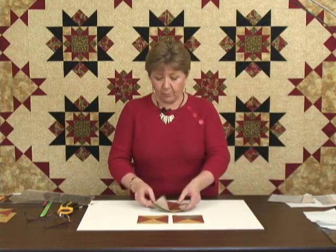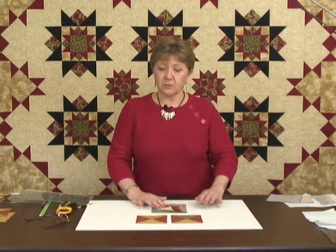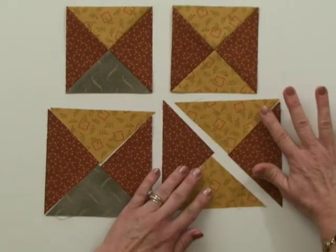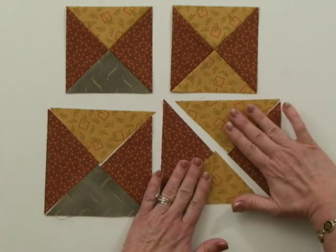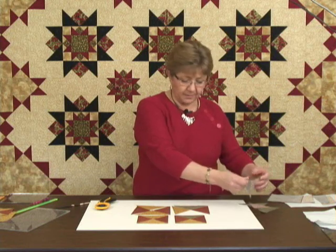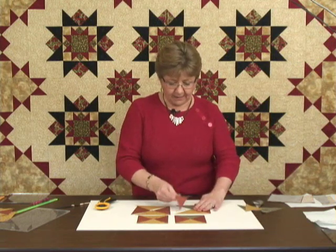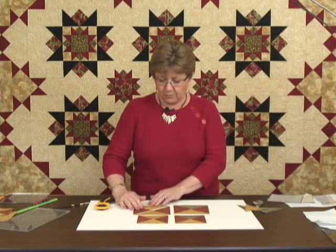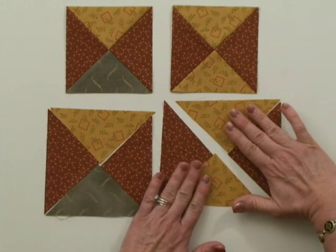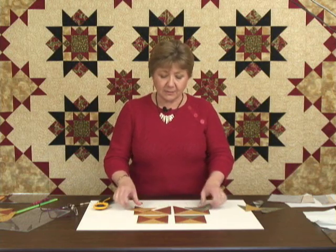Usually when you open a book, pattern, or magazine that has an hourglass unit in it, they'll have you start with squares, cut the squares into triangles, and then sew the triangles back together in the form you want. Sewing these units together is not always an easy thing to do, as many of you will recognize from having tried this in the past. You're sewing triangle pairs together and then sewing the pairs together into the block. This is one method, but it's actually not my preferred method.